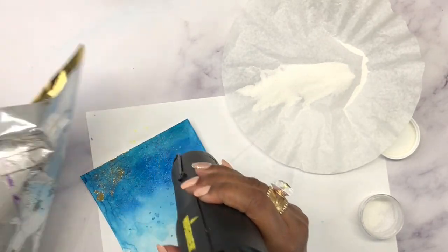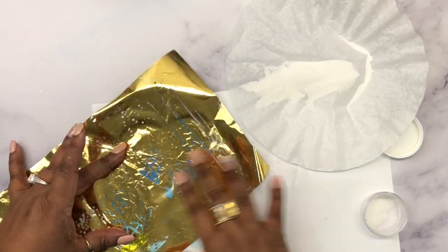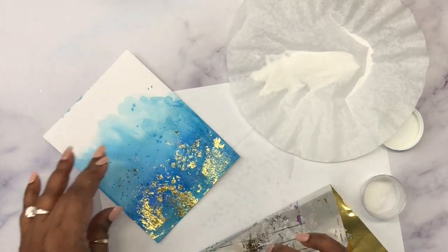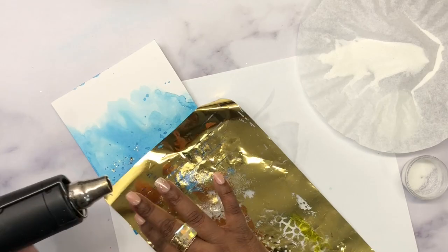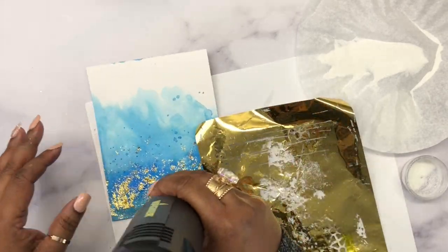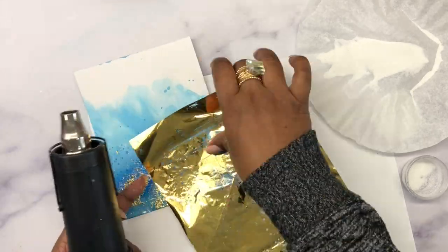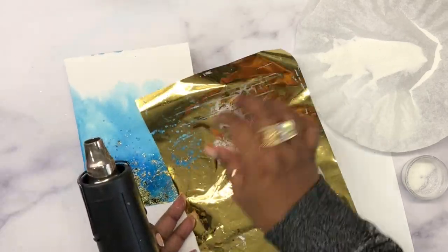You can see that the gold foil doesn't adhere completely flat, and that's exactly what I wanted. I wanted it to be sparse — not a solid gold foil background, but just parts and places with the blue peeking out and the gold adding just enough detail and texture. Here you can see I'm using the heat gun to go over it so the gold foil adheres to the embossing powder.